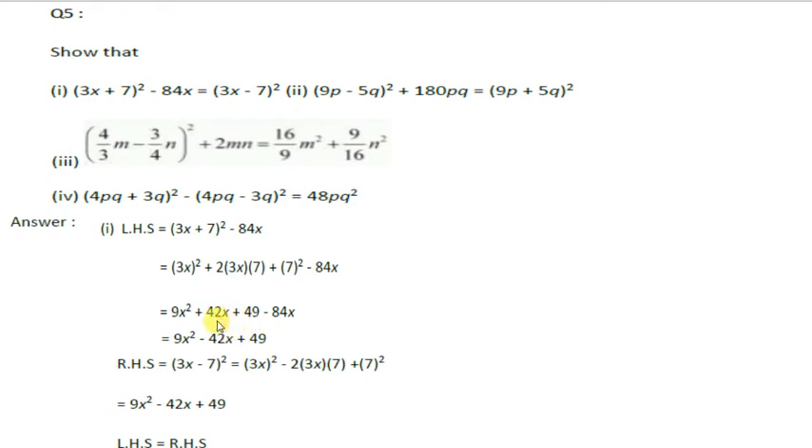Simplifying like terms: 42x and minus 84x simplify to give minus 42x. So the remaining terms are as they are. Now we expand the right hand side using the (a - b)² formula.